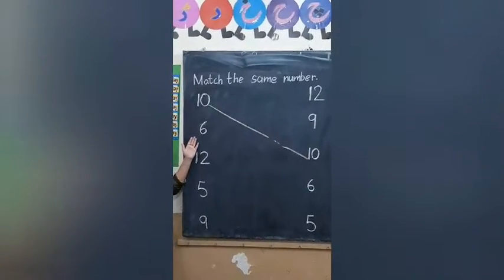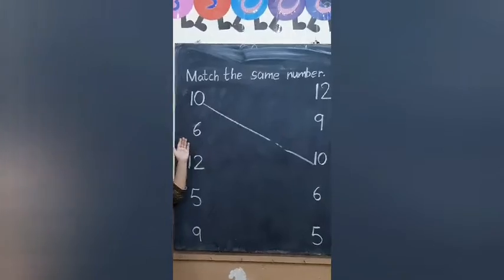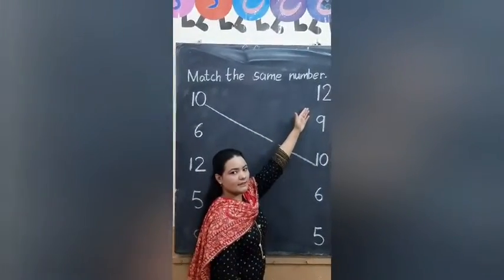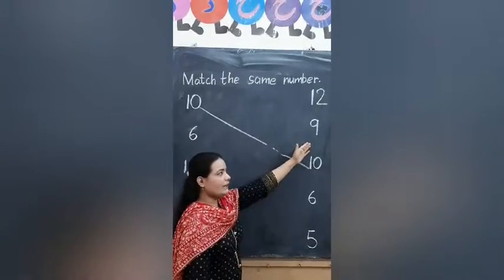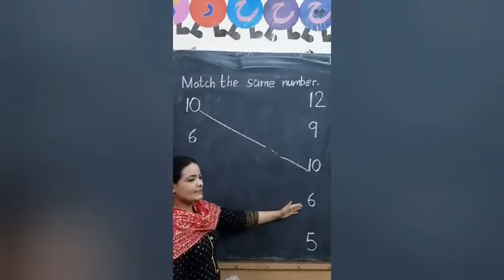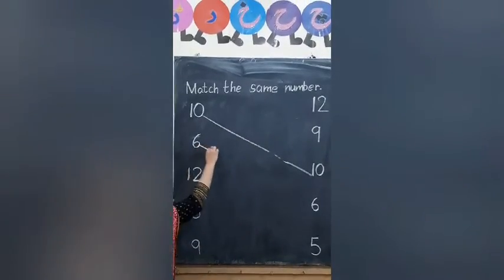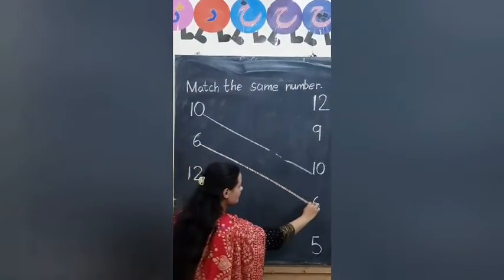And the next number is 6. Find out the 6. This is 6? No. This is 6? No. This is 6? Yes. Draw a line. Good.